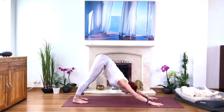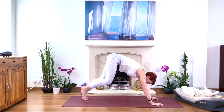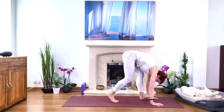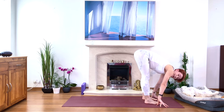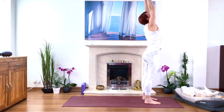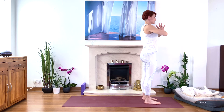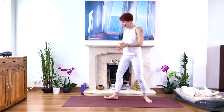Come up high on your tiptoes, look between your hands, bend your knees, walk towards your hands into your forward bend. Squeeze the legs, bend your knees if you need before you come up, then come up. Inhale lift, exhale hands to your heart. We're going to change sides now — step back with the left foot, big step.